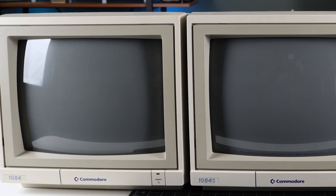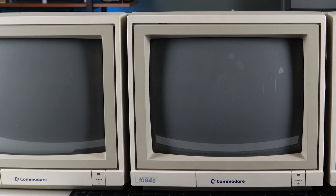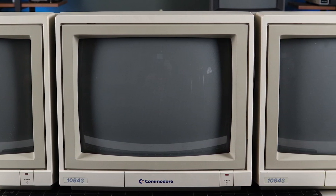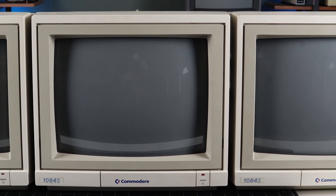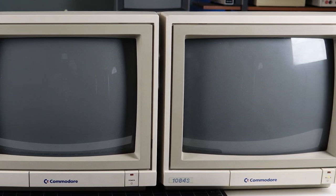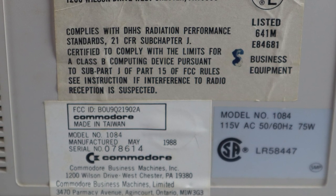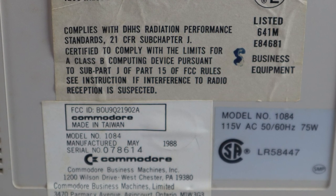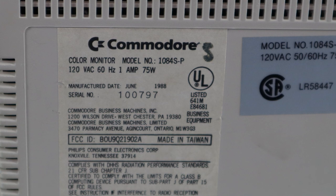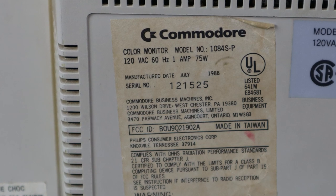Starting on the left, we have the 1084 that I picked up in the Toronto estate sale auction. In the middle is a stereo model from the same lot. And on the right is a well-used and presently defunct 1084s from my childhood that I've had ever since I bought a secondhand Commodore 128 with money made by pulling weeds at the local farm way back in the late 80s. All of these monitors were manufactured in Taiwan by Philips. The 1084 has a May 1988 build date, the 1084s from the same auction was built in June, and my childhood 1084s has a July build date.